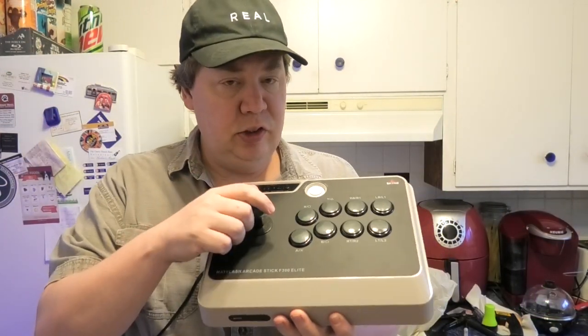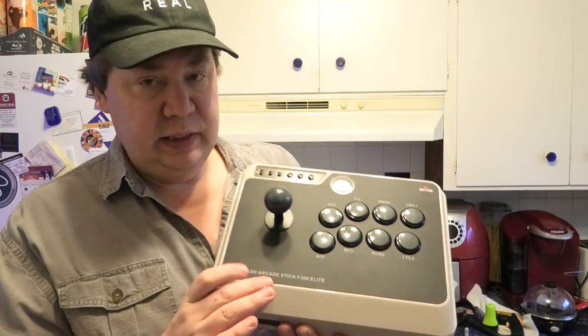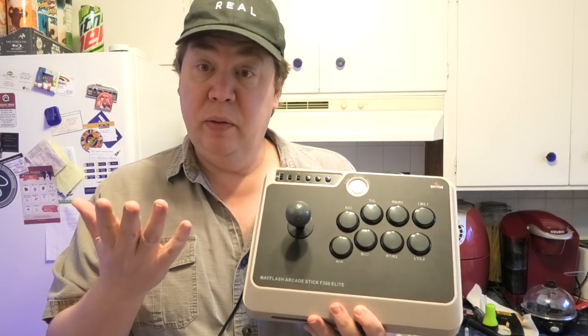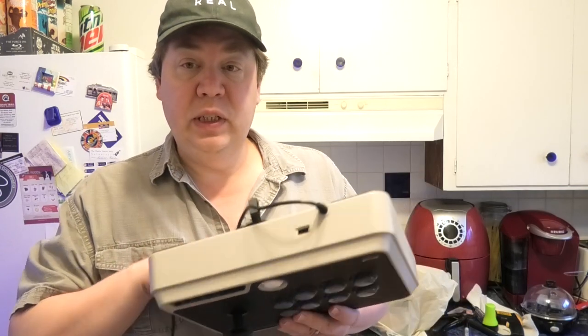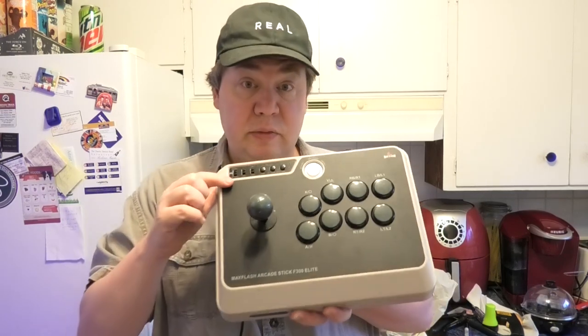This is another video from my Retro Gaming channel. This is the Mainflash Arcade Stick F300 Elite. We're going to check this out, look at the box, open up the box — a quick unboxing. We're going to compare the joystick and the buttons to a few of my real arcade machines out in the arcade. We're going to open this up, look inside. Then we're going to play some Ms. Pac-Man and some Donkey Kong. So you don't want to miss out.